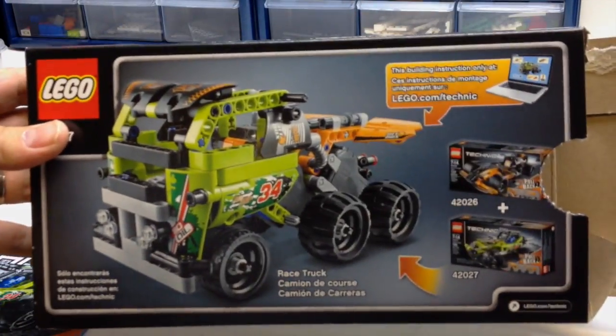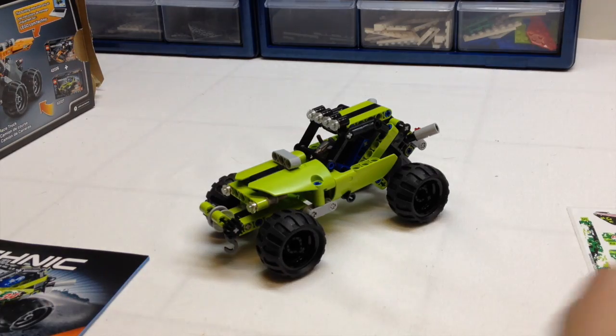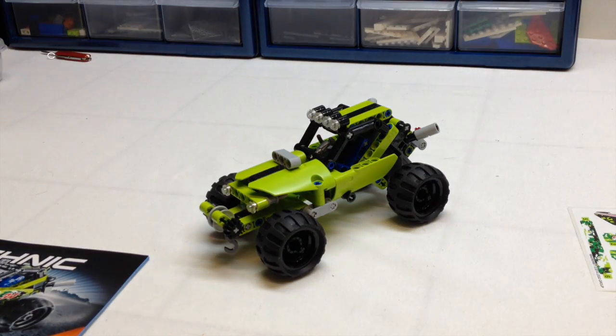It's not necessarily a two-in-one, but you can take this set and the other small racer from this year, the Black Champion, and combine them to turn it into another set. But we're not going to do that in this review — we're just going to take a look at this one.